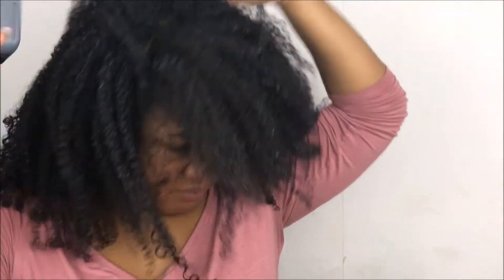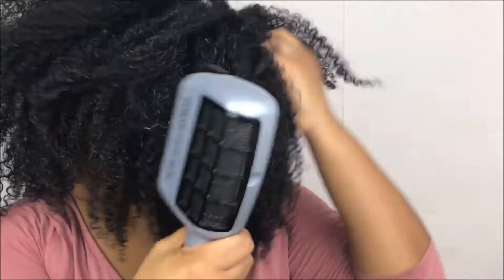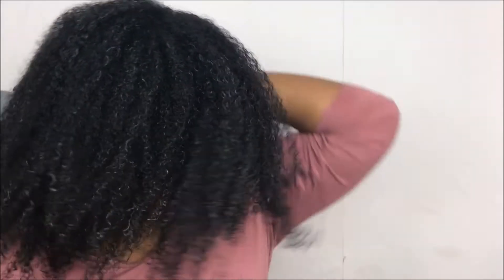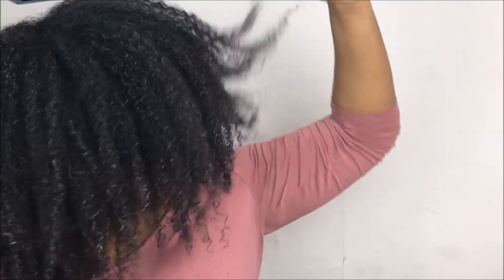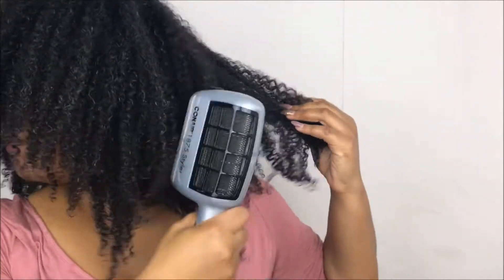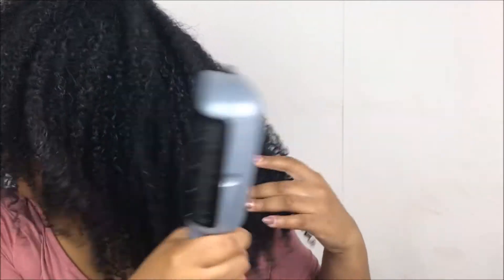At this time, if you want to add extra volume, you can grab a pick or wide tooth comb and start picking out the roots, or fluff it out with your fingers just like I'm doing — just for that extra volume. Then separate your hair and get the blow dryer in between just to make sure everything is nice, dry, and fluffy.